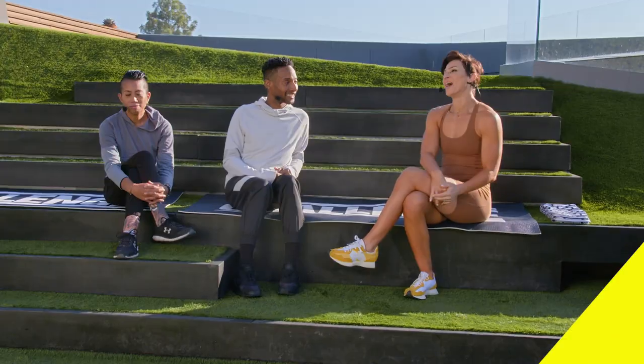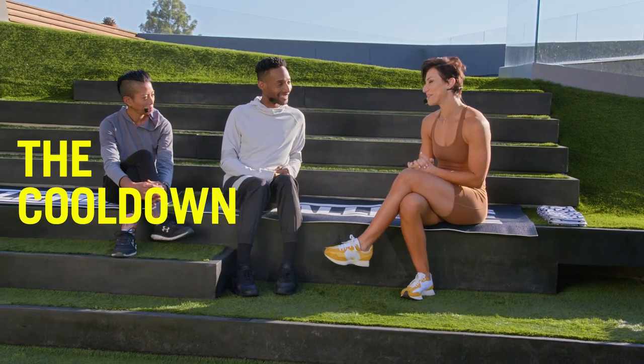Done! Thank you for joining us for Core Cardio. You guys are amazing — that was a hard workout. I don't know who's calling it beginner, but we did it. Jada and Ruthie, thank you guys so much for being a part of today.